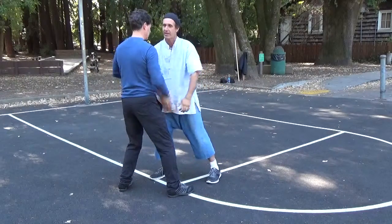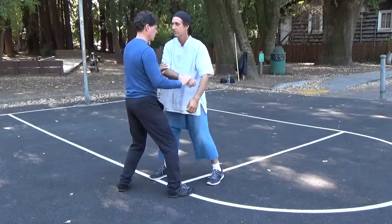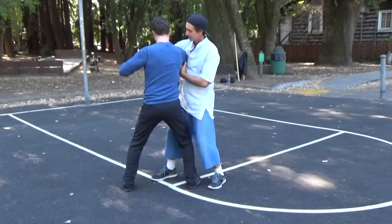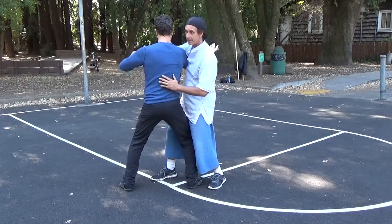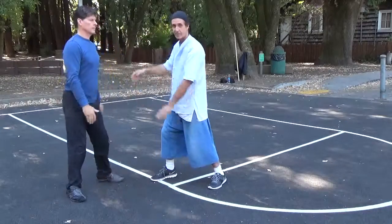From there, we're going to add in a bunch of other things. He's on the good side now, so I'm going to gun up with my right, he's going to do diagonal flying, and I have to neutralize his diagonal flying by relaxing my right arm and then pushing with my left. And that's what fan through bat does.